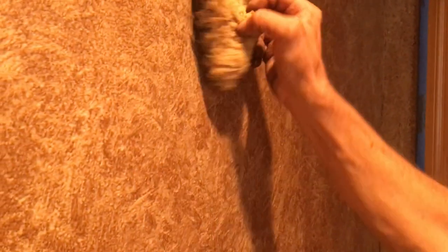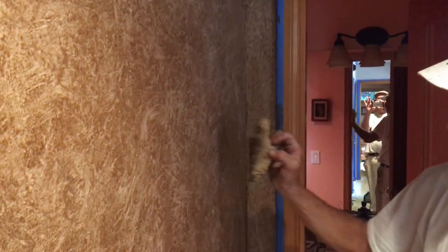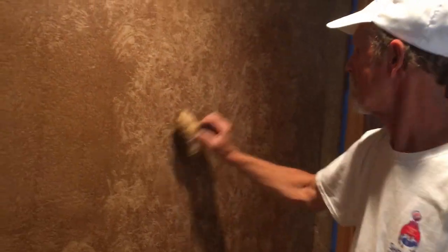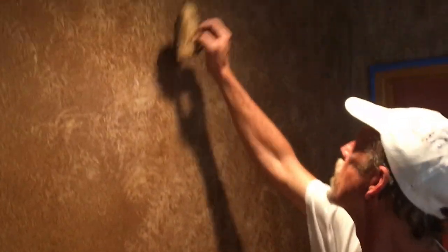And then soften it, get some of those big lines out. Not hit it too hard. That looks pretty good, huh?